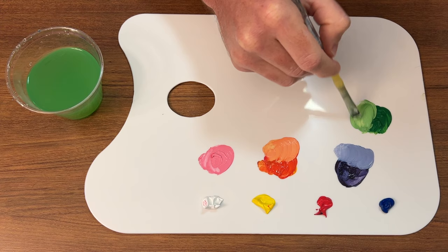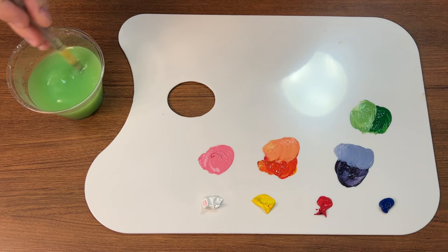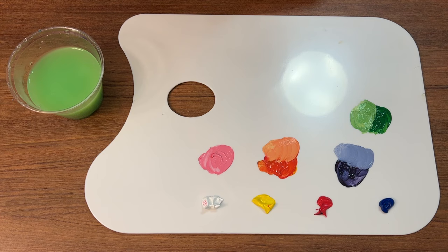You can even add a light blue — mix white and blue to get a light blue and add it to that green — and you can get an aqua, like a mint aqua type color. As you start to do this more and more, you'll see the combinations are just endless and you truly can get any color you will ever need just from these primaries.